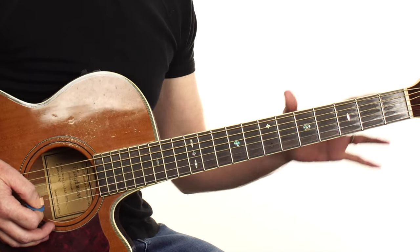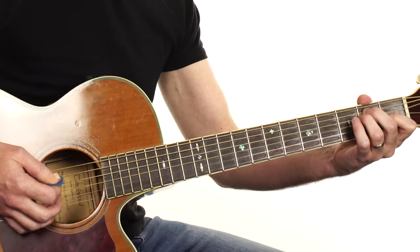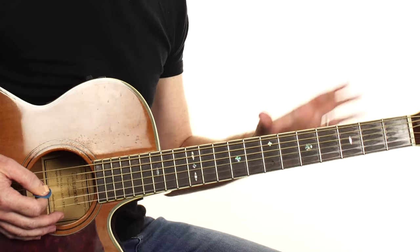It's a very iconic part of the song, so you want to be playing that if you are playing the song solo. So we start off with our E chord — that is the key of the song. It's in E, so it's our home base.